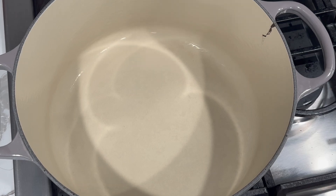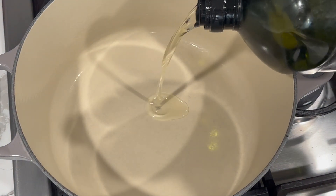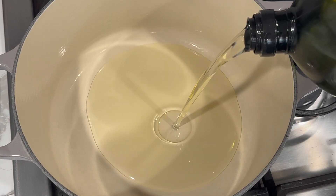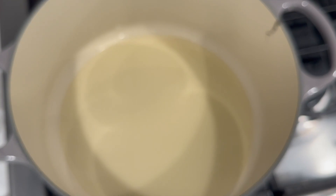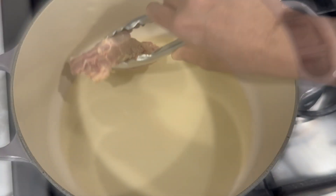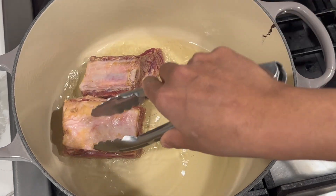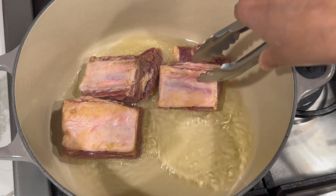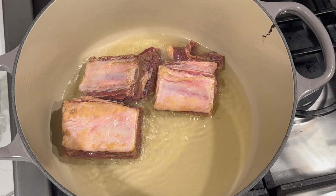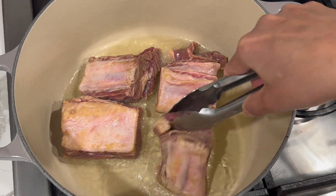Today I will be using my Dutch oven pot — you can use any heavy bottom pot you have in your kitchen. I'm going to add about three to four tablespoons of oil and allow that to come up to a nice hot temperature, then place a few pieces of meat in the pot and brown them on all sides.